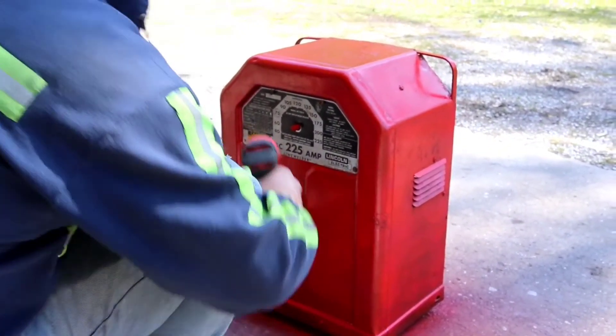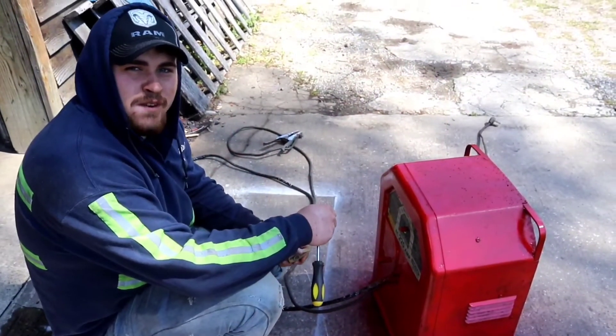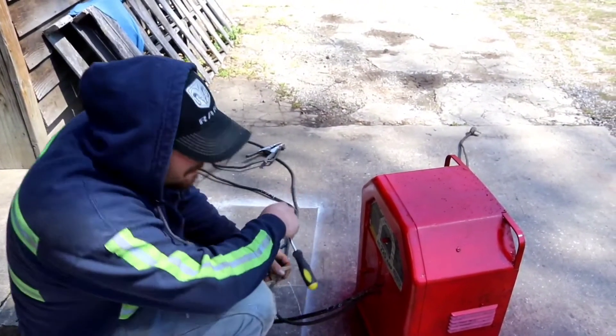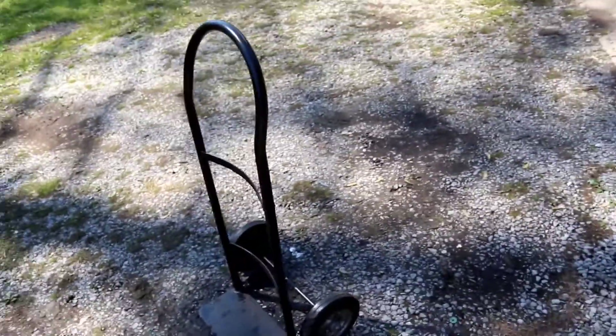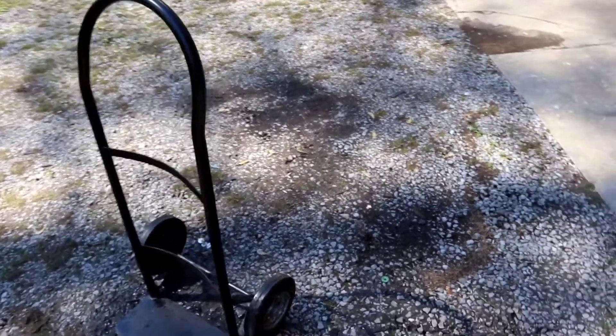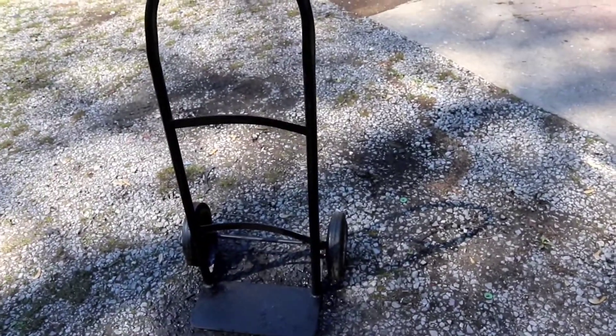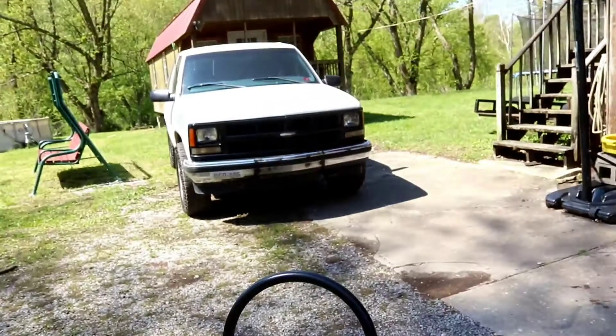Man, we're going for cheap — the name of this should be like 'Shade Tree Mechanics.' If you can't rig it, frig it. The dolly doesn't look too bad — it's not perfect, but it's going to hold that welder, and hopefully we can start building some really good stuff.